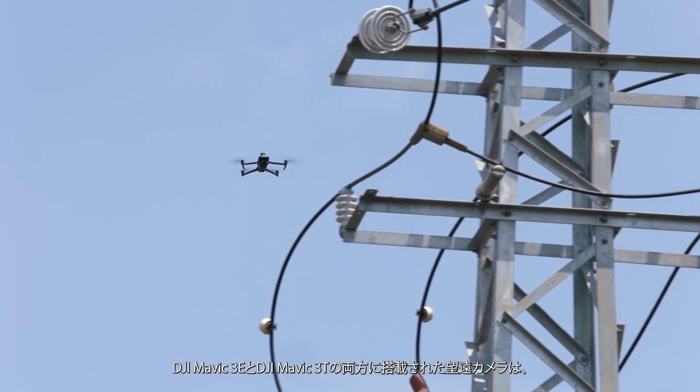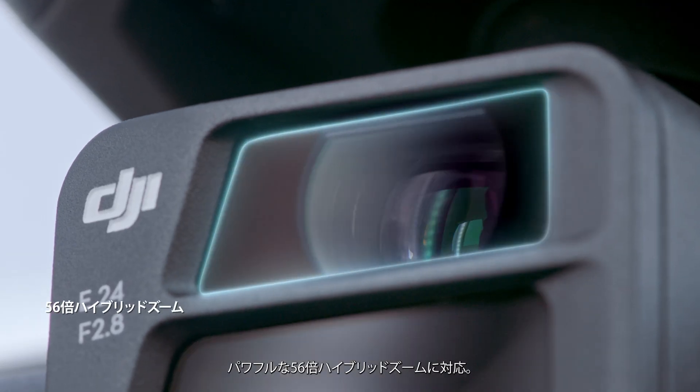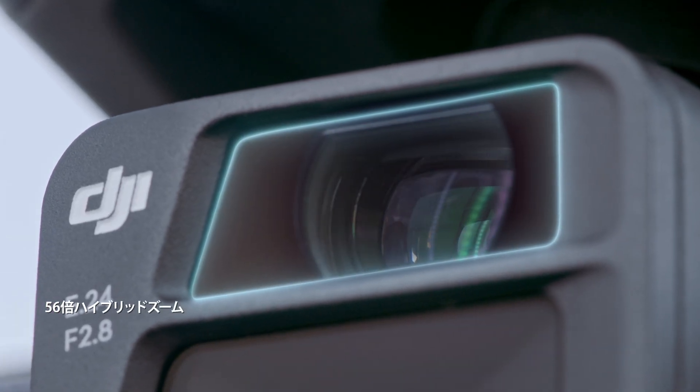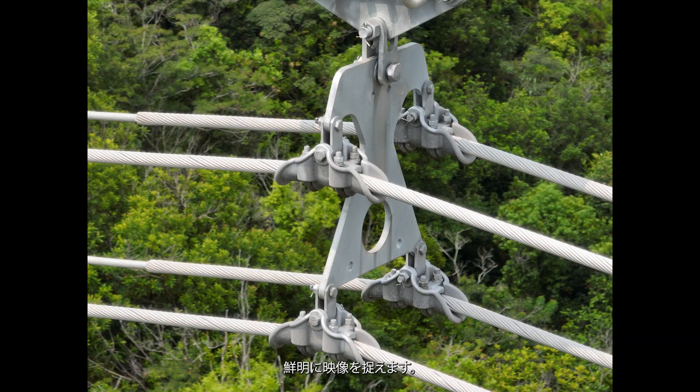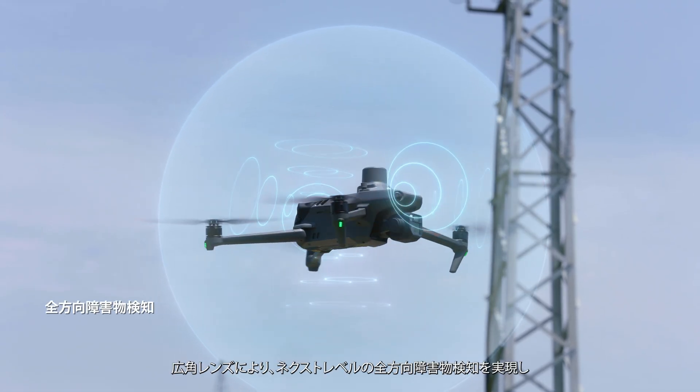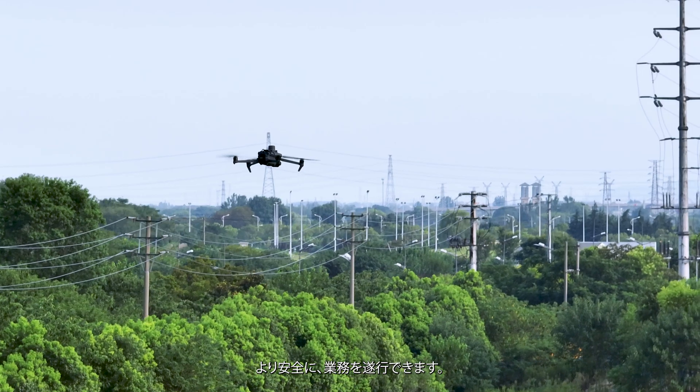The zoom cameras on both DJI Mavic III E and DJI Mavic III T support powerful 56x hybrid zoom for resolution of targets like a 3mm-width wire from a distance of 15 meters. Wide-angle lenses provide next-level omnidirectional optical sensing for enhanced operation safety.